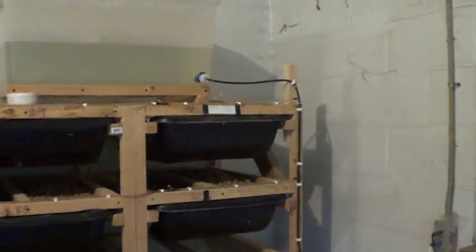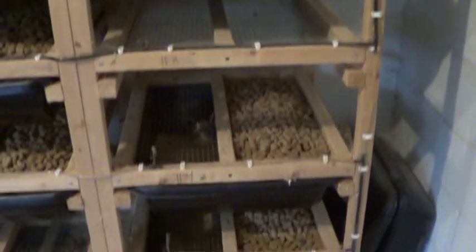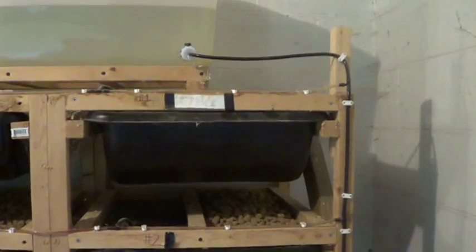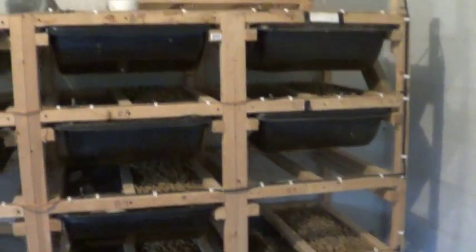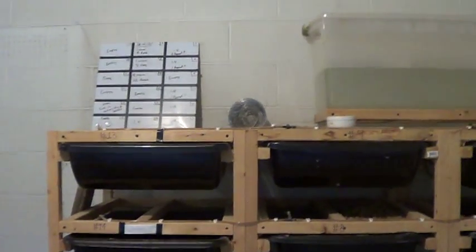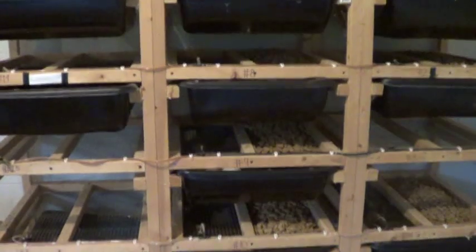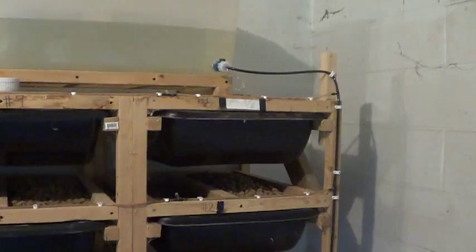We ended up with something like this. We started with one rack that was six tubs tall. As you get more ball pythons you need more rats, so we went to two, then three. Truth be told, we're probably going to have to expand this a little bit, but I just wanted to give you a quick look at our rat setup.